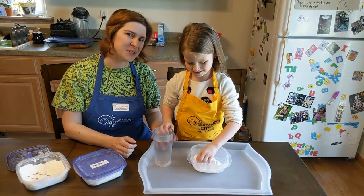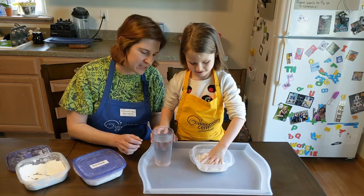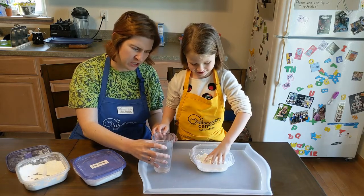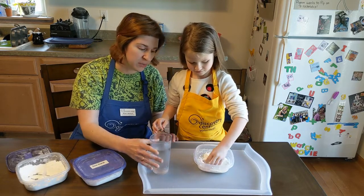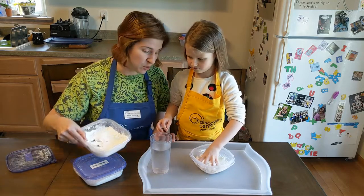Grownups, you can use a spoon if you want, but this is much easier to do with your hands. Is all that water mixed in? I'm going to add a little more. The best thing is never add all of your cornstarch to start with, because if you accidentally add too much water, you may need to add more cornstarch.